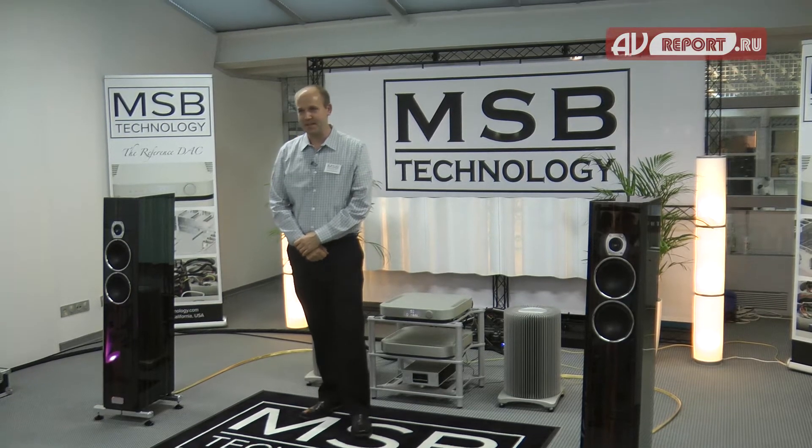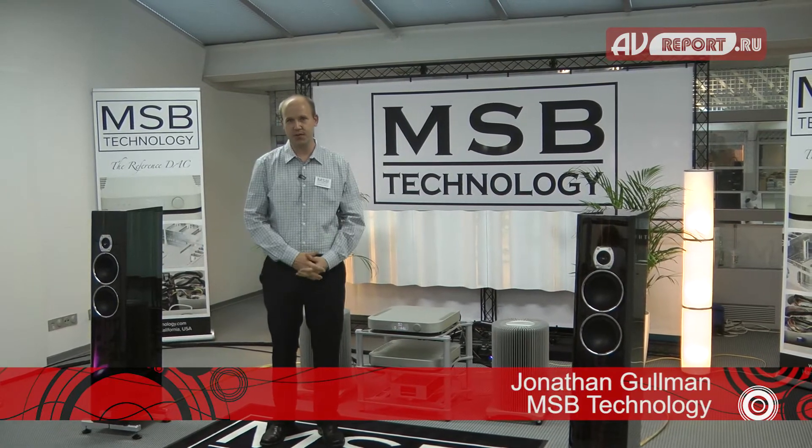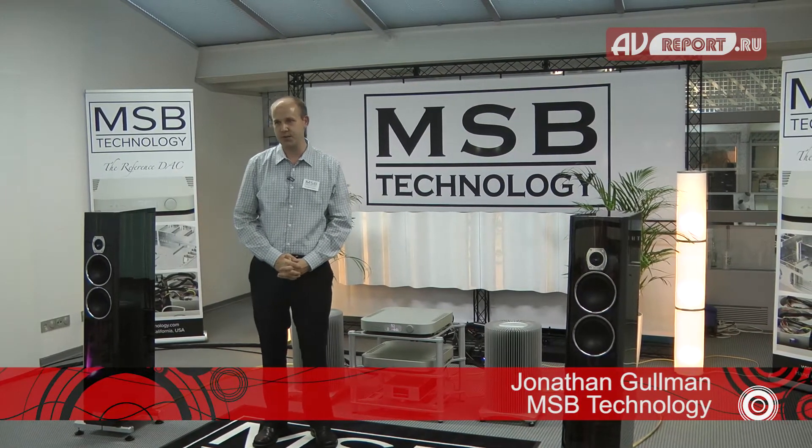My name is Jonathan and I'm from MSV Technology. I'm going to give you a little overview of our two newest DACs.